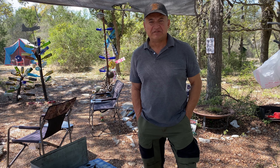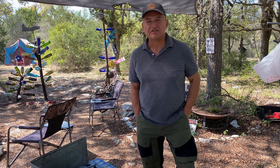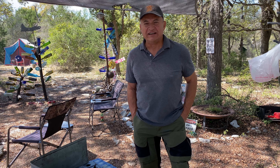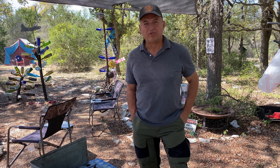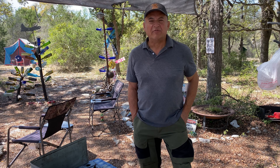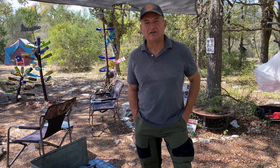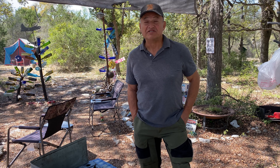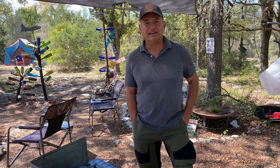Hey, greetings from Texas! Today is another installment of Cooking with Preps, where I try to give you food ideas from our prepper pantry. First off, I want to send prayers and thoughts to those affected by Hurricane Ian — hopefully some of those folks were prepared, especially some on the island that was isolated for several days.